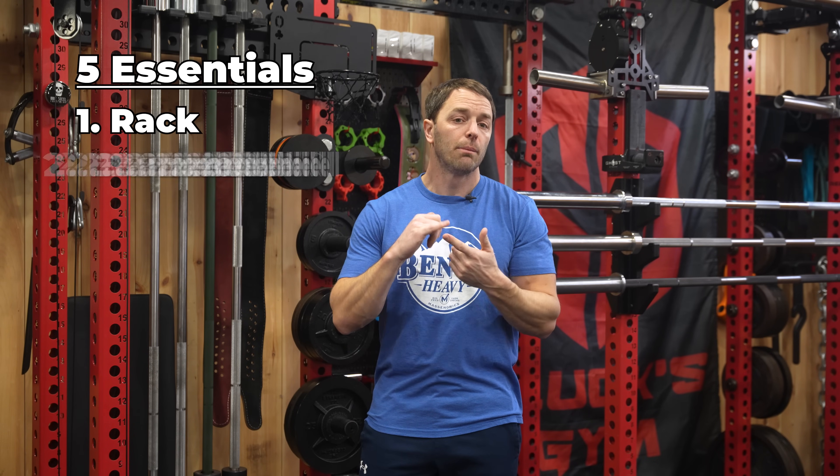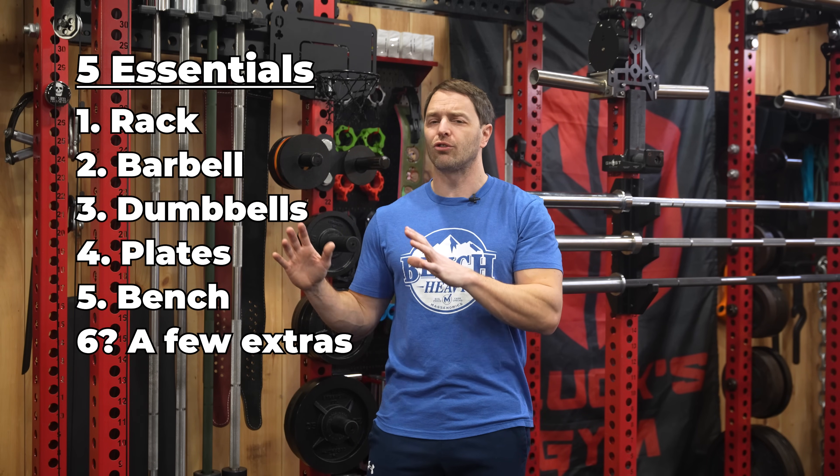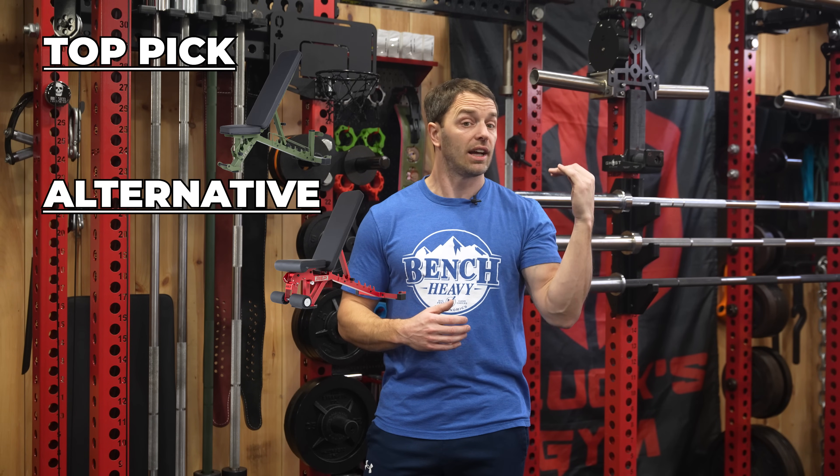In this video we're going to cover how to build a complete home gym for $2,000 including our five essentials: a rack, barbell, dumbbells, plates, and bench, plus a few extras to round it all out. Because everyone's got their own wants and needs for each category, I'll give three choices: my top pick, an alternative, and a budget pick.